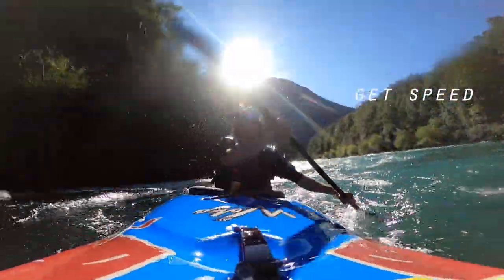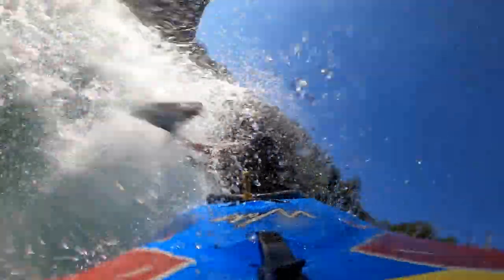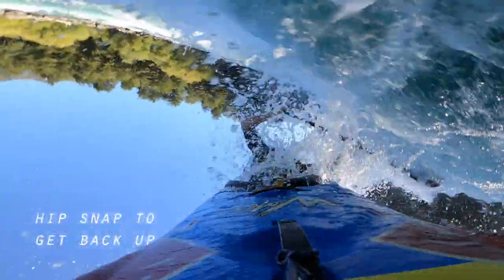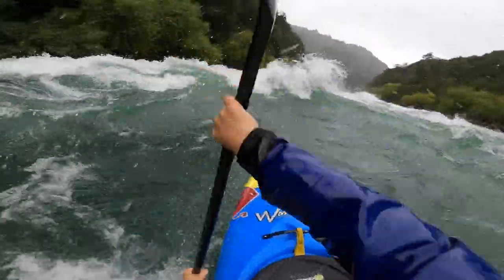Approach the wave with speed, launch your kayak into the air, use your stroke to rotate, look back into the stern of your kayak, reach out into the other side, and finish it off with a back deck roll.